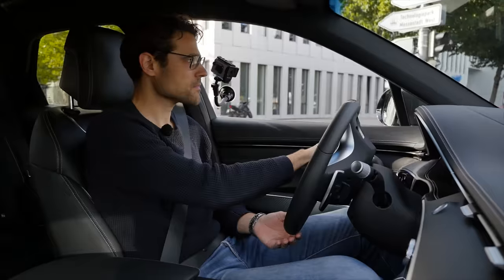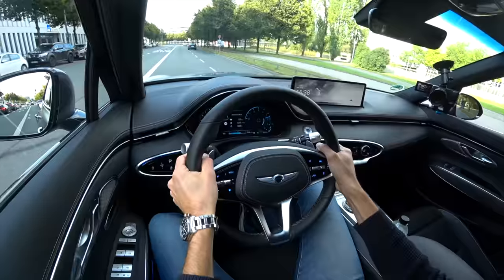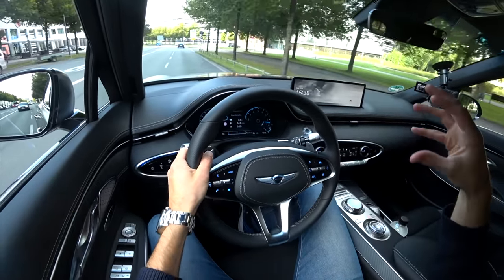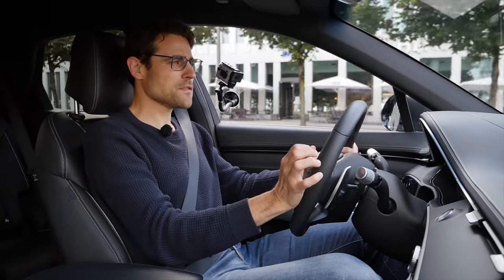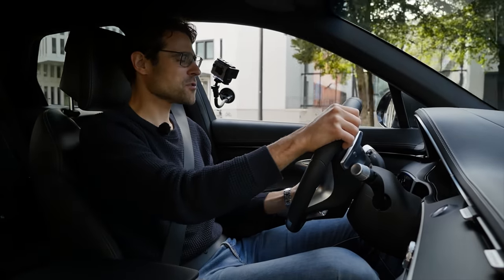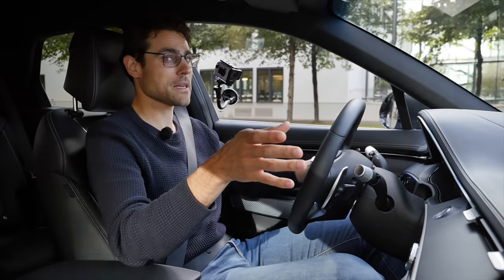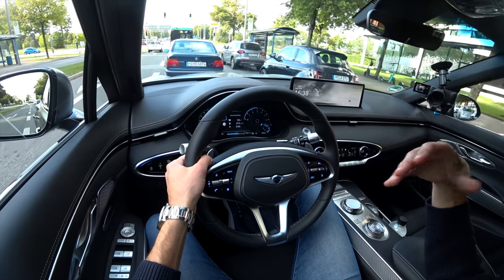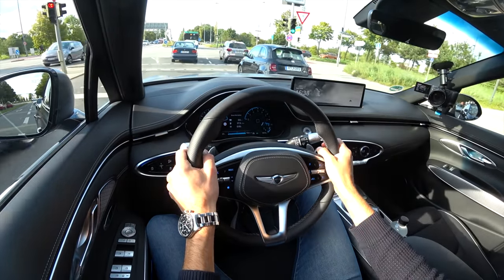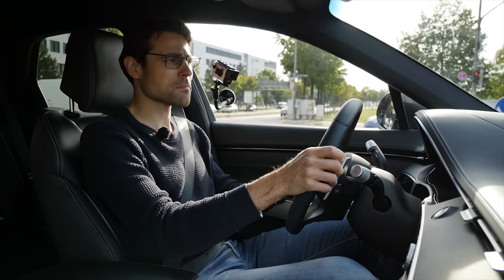Driving-wise, the platform itself feels quite agile and light — a big difference to the GV80. But from the perceived interior space, it doesn't feel so much smaller. This is a very interesting key finding. When I compared the G70 versus the G80, the difference was huge both in interior and driving feel. But here the differences between the GV70 and GV80 are not as large as you might expect.